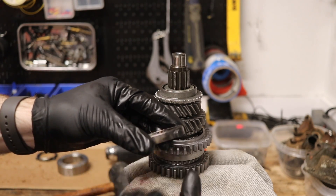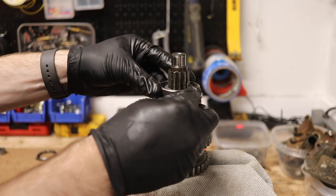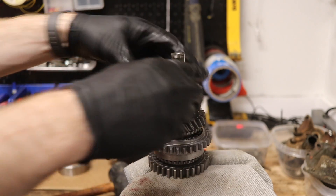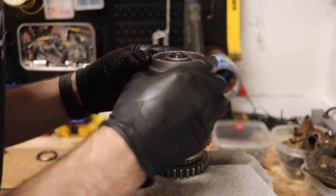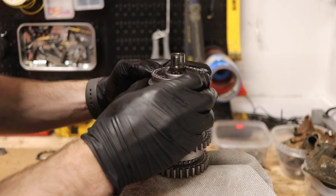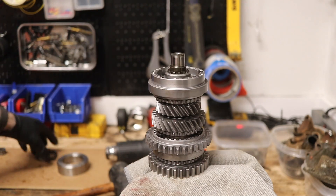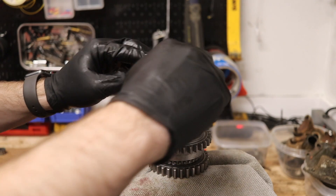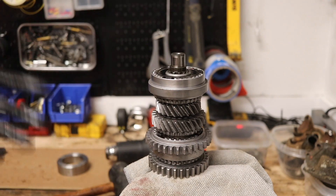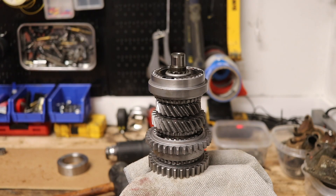Put the balk ring on this side with the notches pointing up. Then take the other synchro hub and slide it down, lining up the balk ring. Then install the last balk ring. Now the main shaft is effectively assembled.